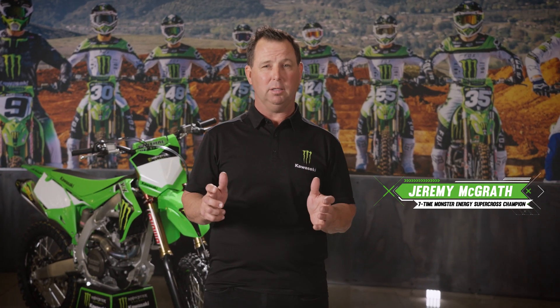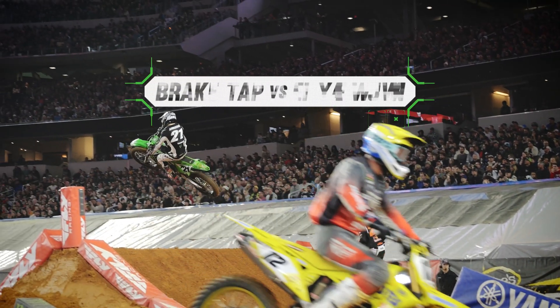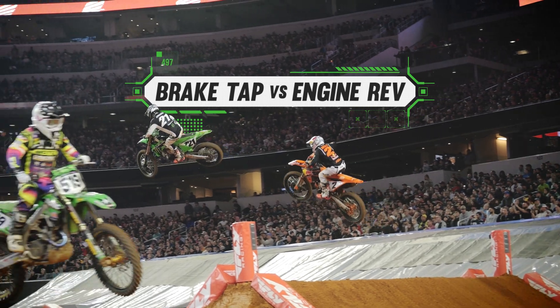Have you ever been watching Supercross and seen the riders sailing through the air, and suddenly see the rear wheel stop spinning? Or maybe you heard the engine rev really loud? One technique lowers the front end of the bike while the other raises the front end of the bike. It's simple physics.